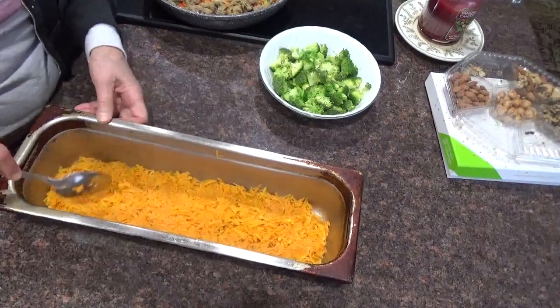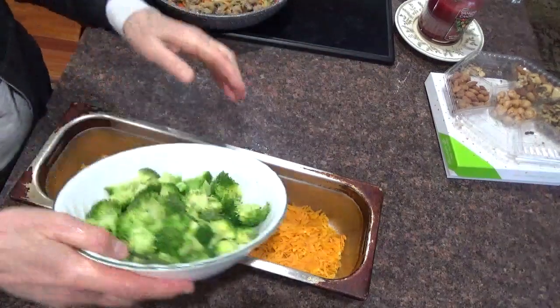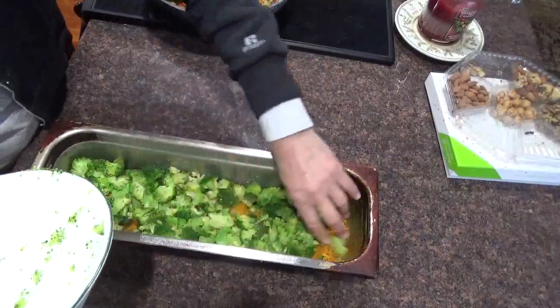Sweet potatoes go there. Next comes the broccoli, spreading it all out evenly.